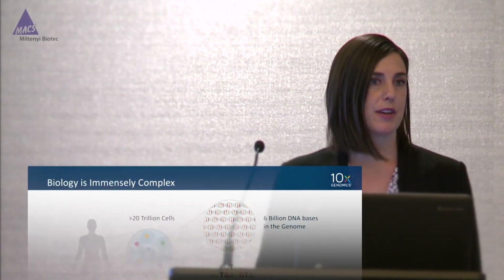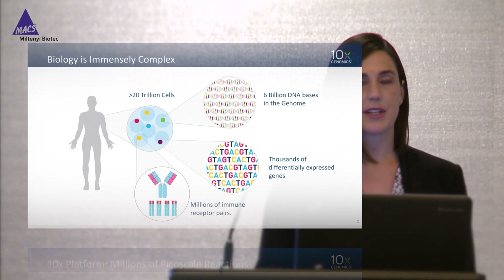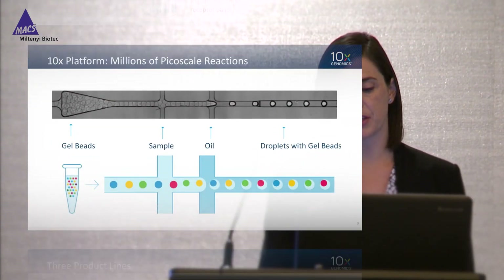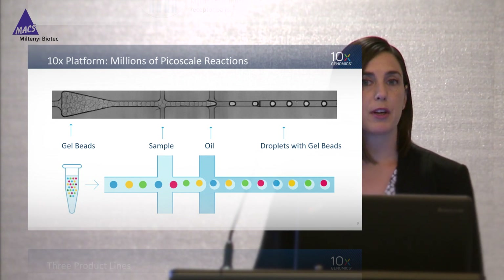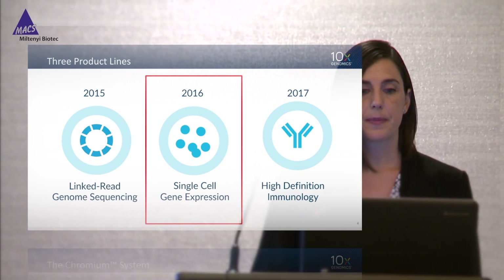Thank you to the conference organizers and especially thank you to Miltenyi for inviting me up here to talk about our group's work in sample preparation. We're all here because biology is incredibly complex — we need to detect millions, billions, and now with the human cell atlas project, trillions of individual biological data points. So at 10x we've built a platform to address the complexity of biology by enabling millions of reactions in individual experiments, and we achieve this using a microfluidic approach.